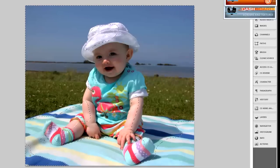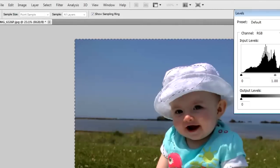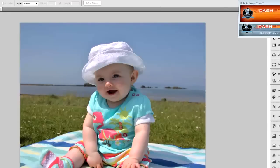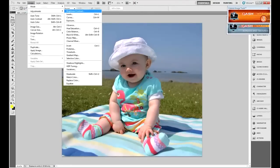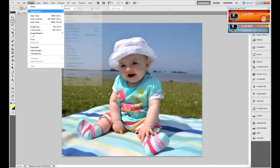Now I've selected everything other than the highlights and feathered it. So if I go to Image > Adjustments > Levels, I can use the midtone slider in the middle to bring back those midtone highlights again. Click OK. We've now got a slightly better image, but the contrast has been lost. So we can go back into Image > Brightness/Contrast and just increase the contrast a little bit, and also go into Levels.